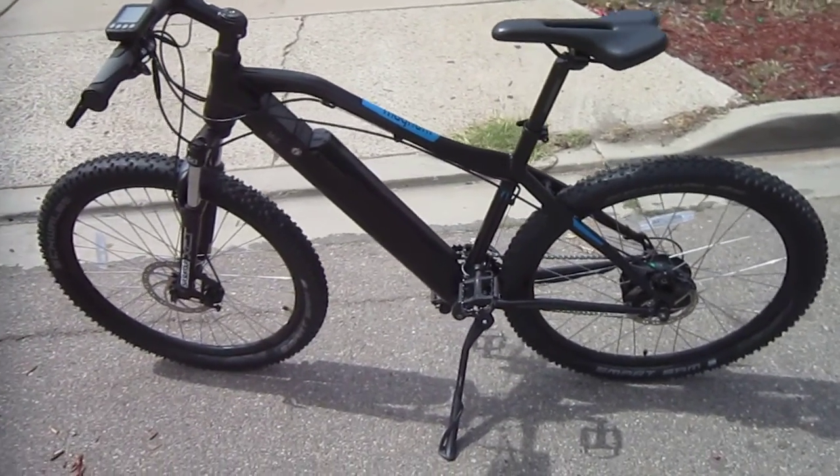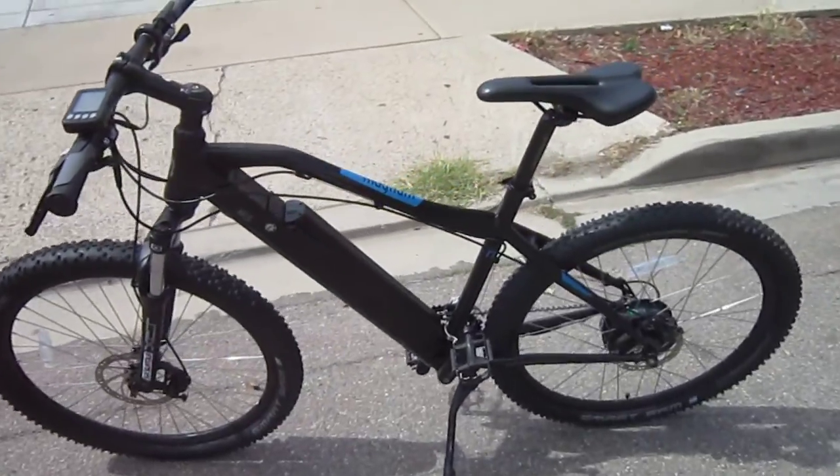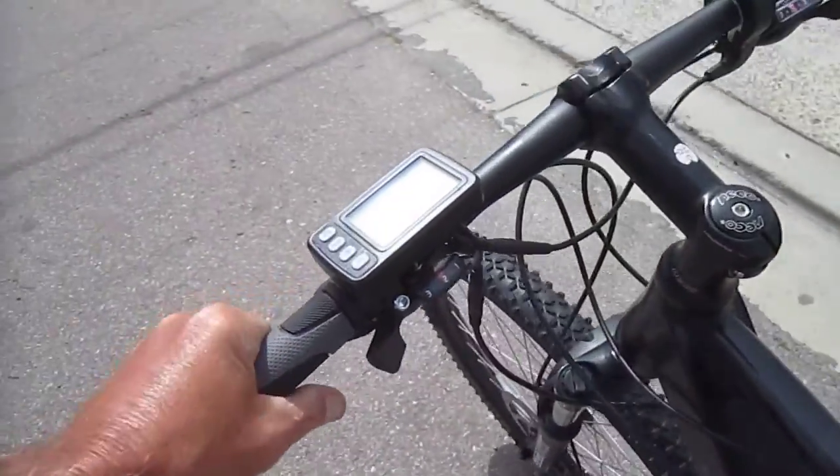I'm still here with the Leisner gang. This is the Magnum MI5. Do a little riding. You can find these guys at magnumbikes.com and I wanted to talk a little bit about the control systems.